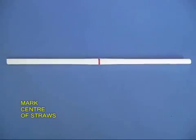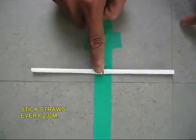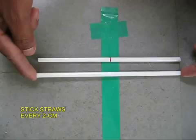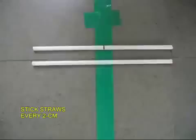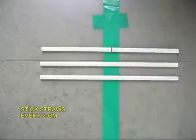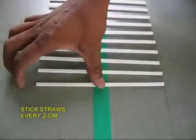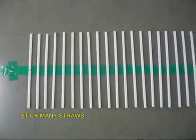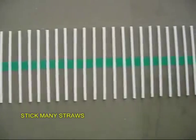Take three meters of sticky tape and keep it on the floor with the sticky side up. Mark the midpoints of straws and place them on the middle of the sticky tape uniformly, every straw two centimeters from the previous straw. Leave about five centimeters of tape from both ends to act as handles, and stick about 80 to 90 straws in this manner.